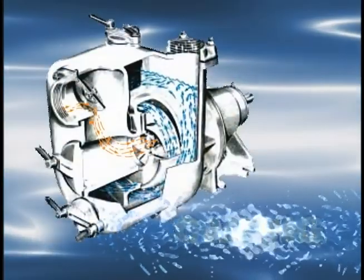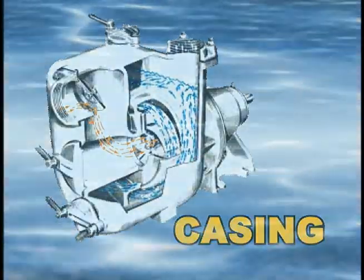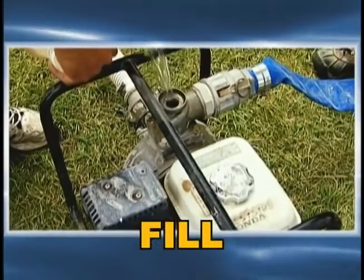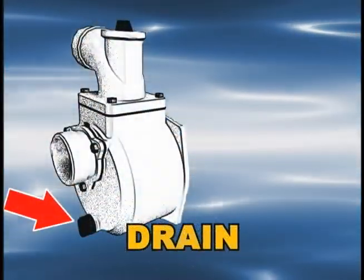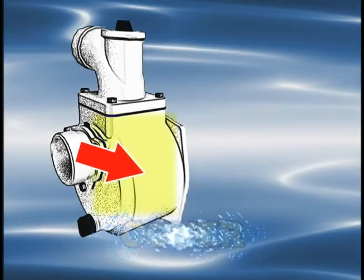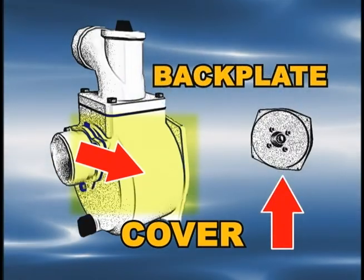Casing: casings guide the motion of the water and produce smooth continuous flow. Fill: in order to create a vacuum, some water pumps need to be filled with water prior to operation; other pumps are self-priming. Drain: a drain is used to empty the water from the pump. Cover and back plate: the cover and back plate form a sealed environment for the pump's components.